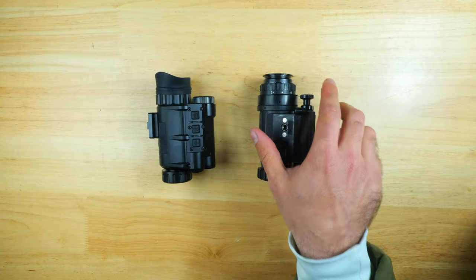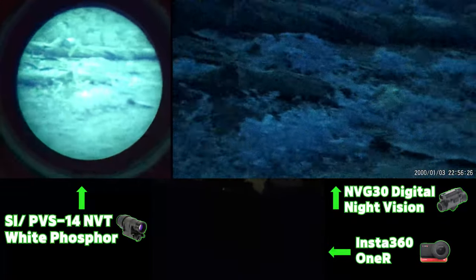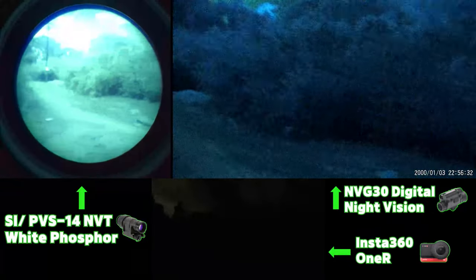So how does digital really stack up against analog, and where does it fall short? Is the PVS14 really worth the $2,000 price difference, or is an NVG30 good enough for you? Hopefully in the next 10 minutes, I'll be able to put the performance of each of these devices into perspective to help you make that decision.